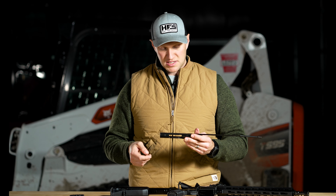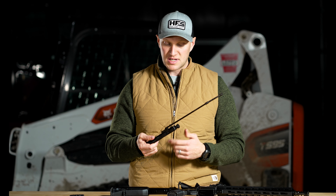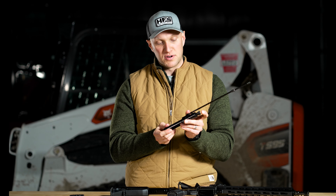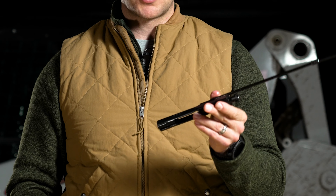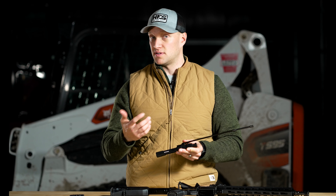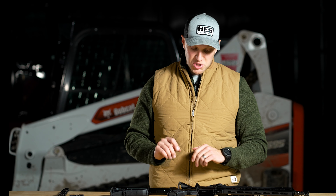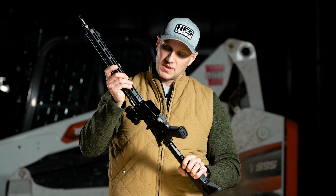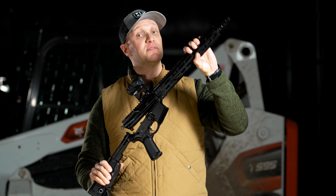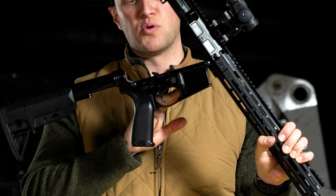In theory, piston guns should be more reliable under sustained fire and in more adverse conditions because you can adjust that gas system to different settings. The carrier key itself is staked on here — the staking job does look good. The finish is similar to a black nitride, very nice and smooth. Taking the bolt down is the same as a standard AR. You will notice the bolt has a spring action to it because the action works differently than a DI gun.